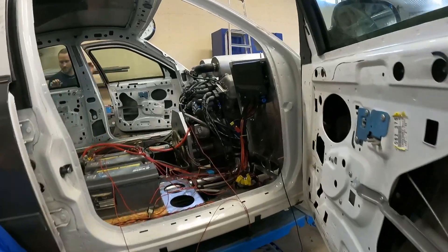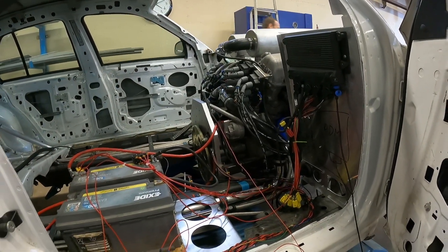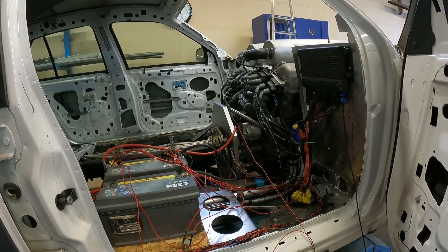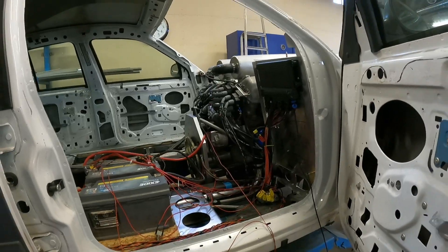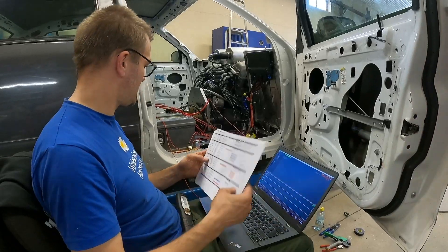Looks like the wiring is 100% finished, right? Not really — the battery position is very much temporary. Looks good for temporary use though!